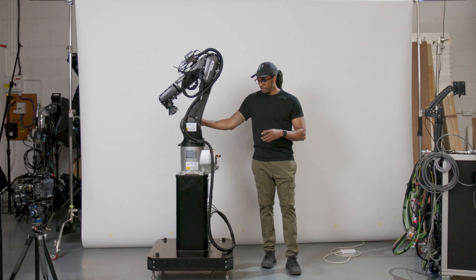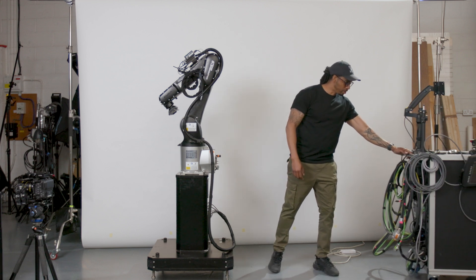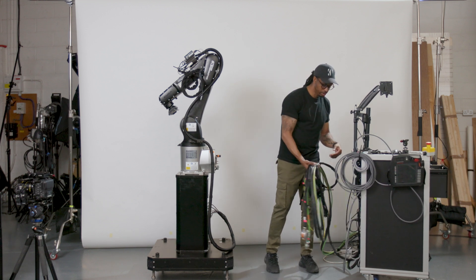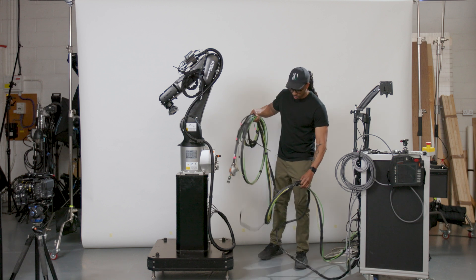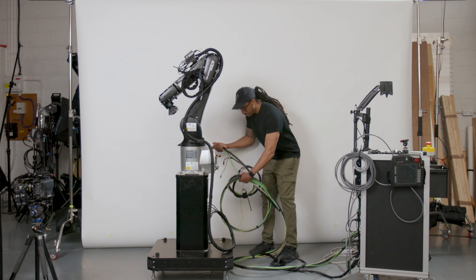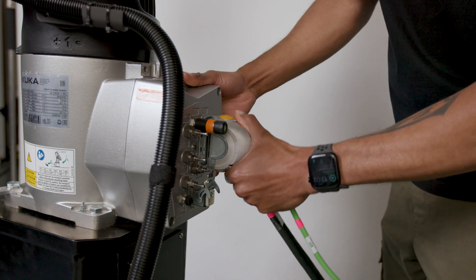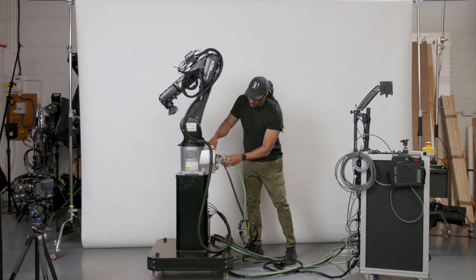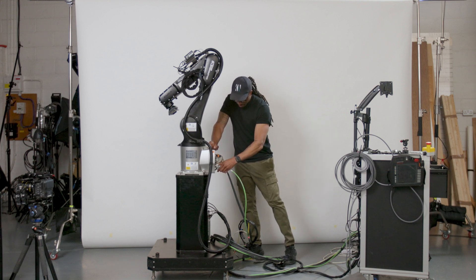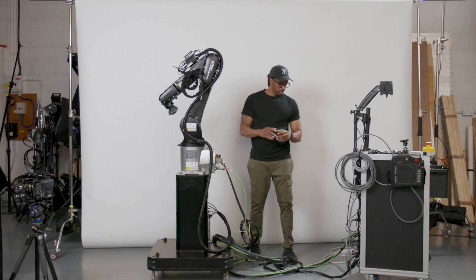So we've rolled our robot onto set and that's in position where we're going to be filming. We're going to bring our control unit in — this has got all of our cables attached to the back of it just here. So this is step one, which is our cable connection. We have a loom that runs from the controller over to our robot arm. We're going to plug in the main cables for the robot arm, and we also have our camera cables here, which again will be specific to the application on the day.